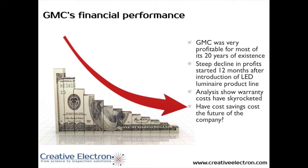They've been profitable for the past 20 years but have seen a steep decline in profits when, coincidentally, a year after they introduced an LED Luminaire product line in the market, our analysis has shown that the warranty cost had skyrocketed, which means product was being returned, which then means that the assembly quality wasn't as high as they had expected. The question is: have cost savings cost the future of the company? And that's what we're going to address today.